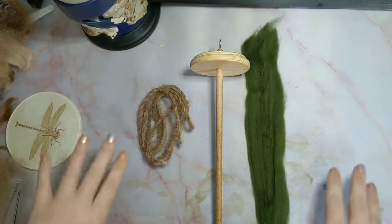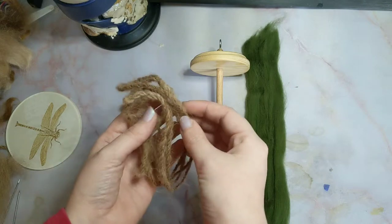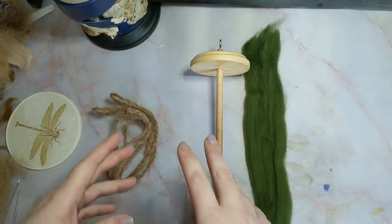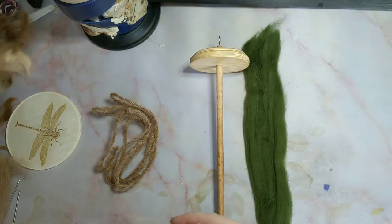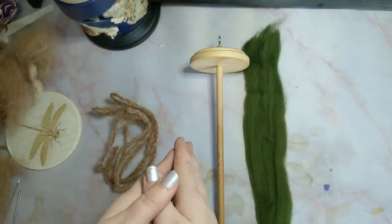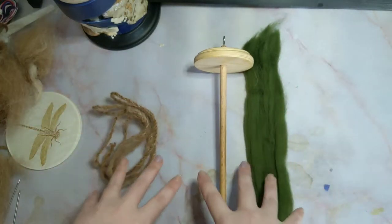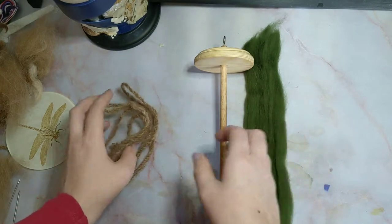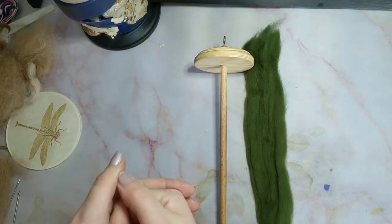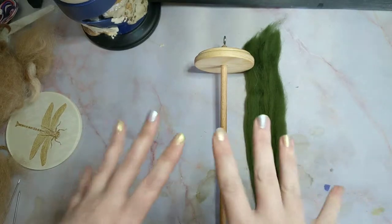Hello everybody and welcome to a brand new video. This is actually going to be a series devoted entirely to spinning your own yarn from fleece. I am going to be doing a lot more in-depth tutorials later on in the series, including how to go from fleece straight from the animal to prepared, to blending colours, to using different tools. But in this first episode I am going to do the very basics. I have been planning it for ages and am finally filming the first episode today.